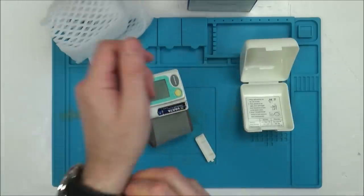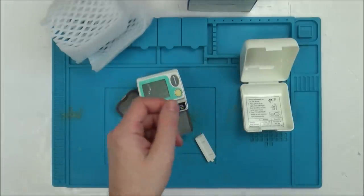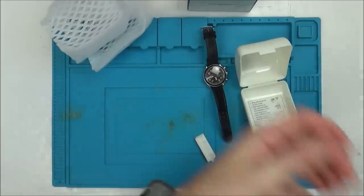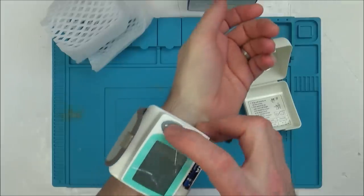So the display came on there. Let's just take off my watch and let's go.